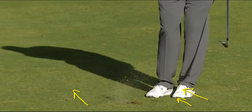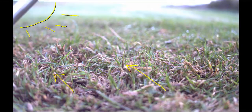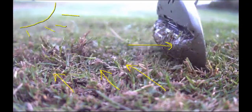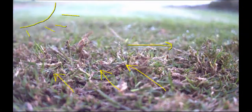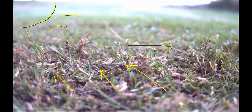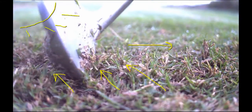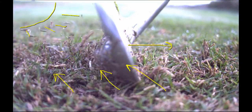Now let's talk about that grain. This is Bermuda grass growing this way towards the setting sun. That grass lays there all night, and if you have to chip this way, your club is going to get caught in it if you're using the leading edge. When you're using the leading edge, your shaft is more forward than the amount of bounce you have.